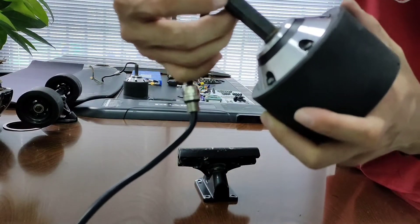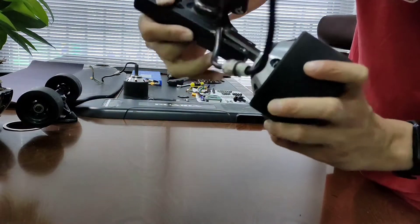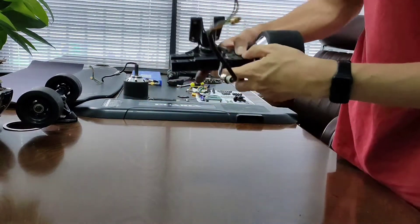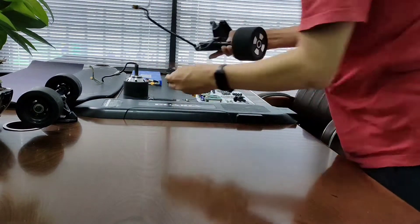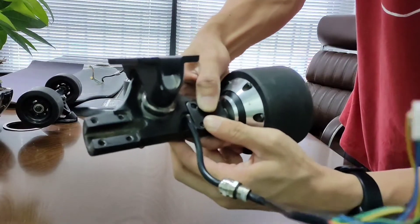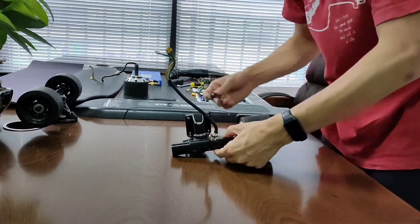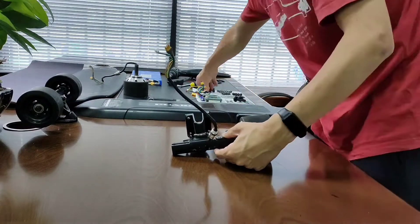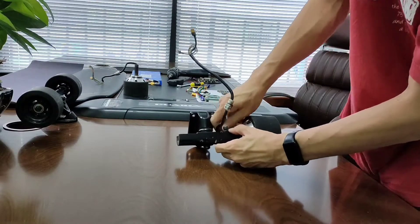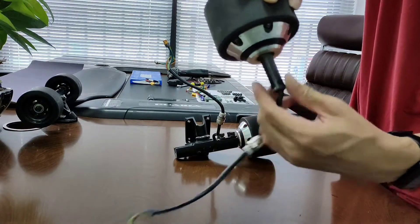Try to find the small bumper at the end of the axle. Make sure it faces out while you slide the motor into the truck, so that the motor will be locked in and won't slide out after you put it on. For the other motor, find the little bumper and do all the same things.